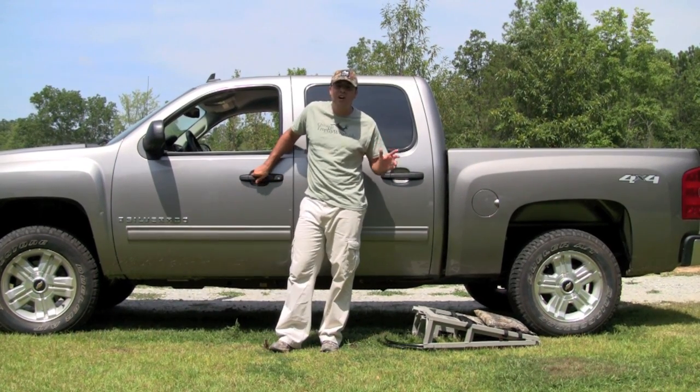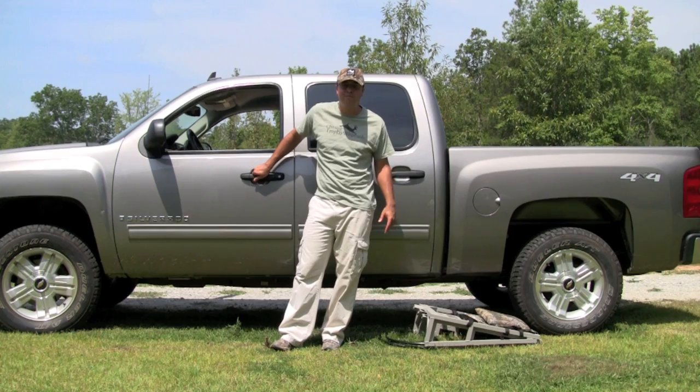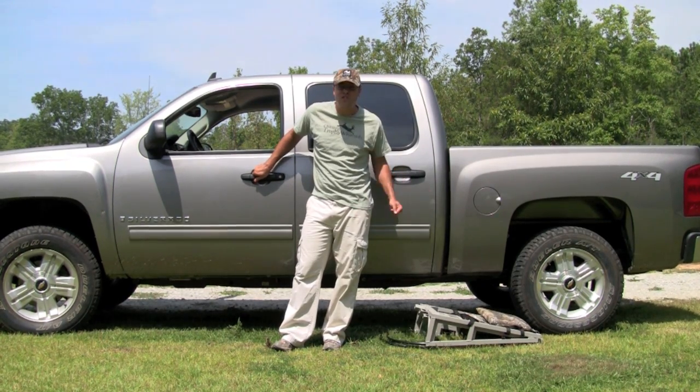Alright, so people keep asking me, Jeff, how tough is the Brute Light from TimberTall? I ran a mule over this and people thought that's not really all that impressive, so I broke out the Chevrolet.